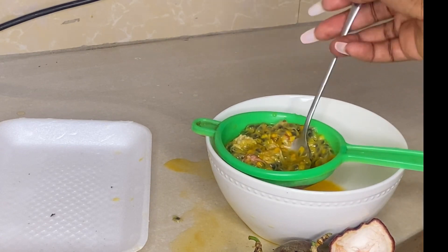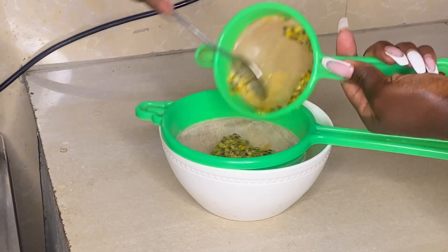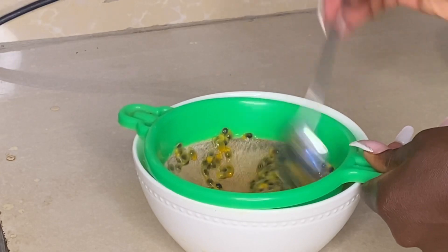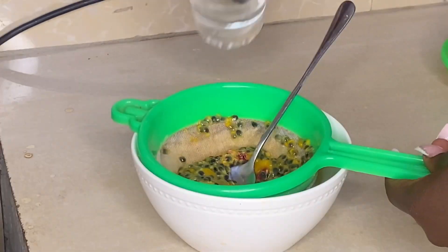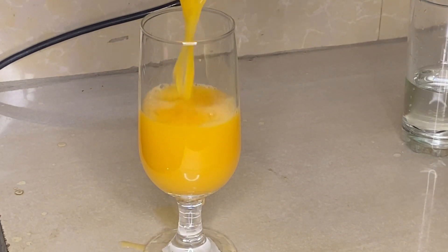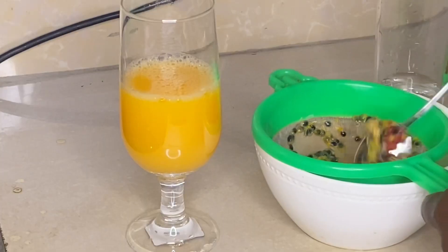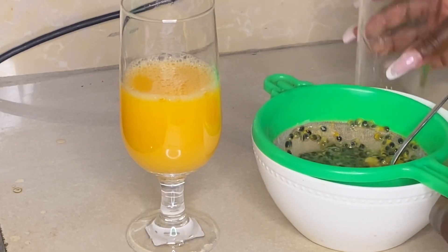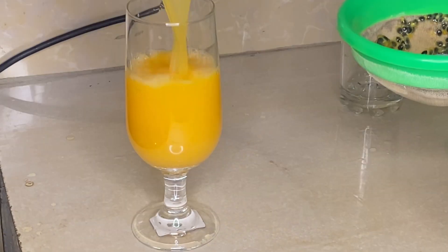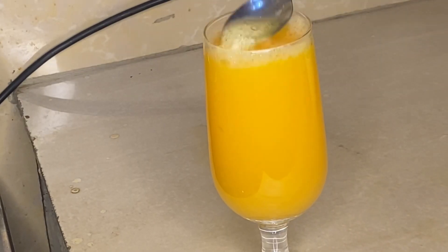For the next step, use your spoon — I'm transferring it into a bigger sieve because the smaller one is giving me a hard time. Then use your spoon to squeeze it like that, add your water, and look at our juice looking very good! Add more water if you like, then transfer all your juice into your glass.